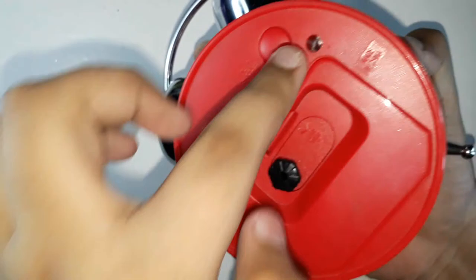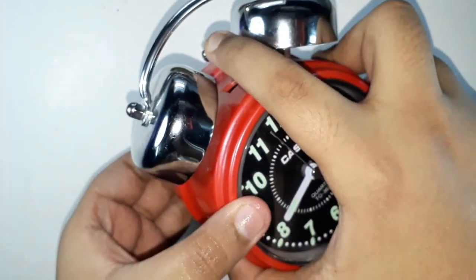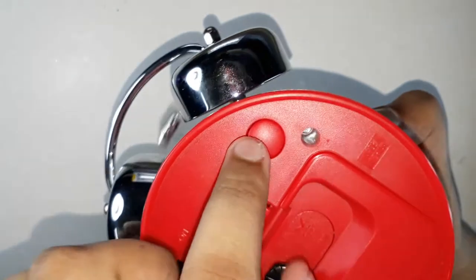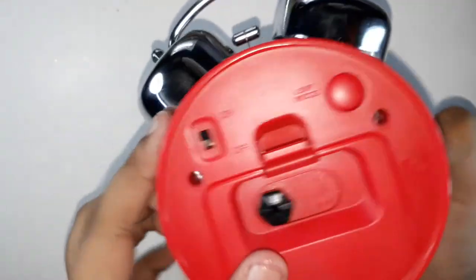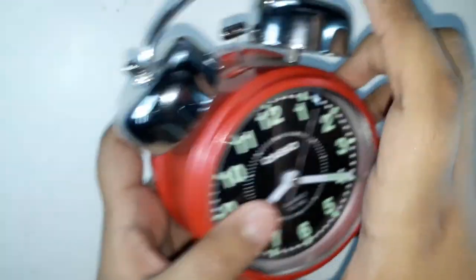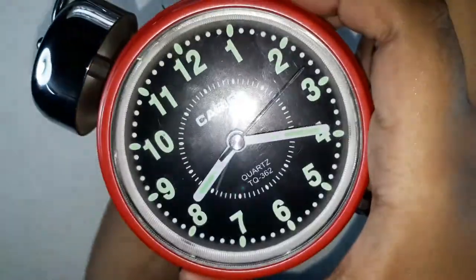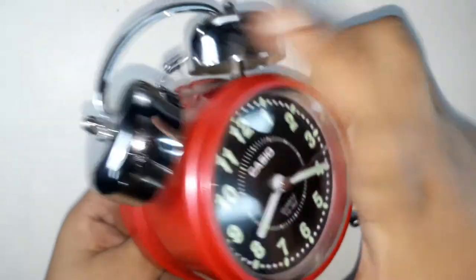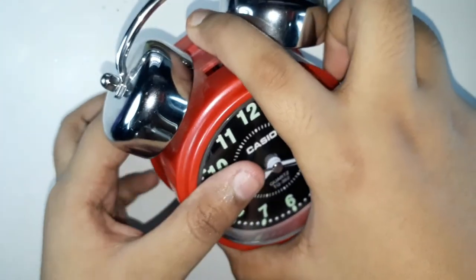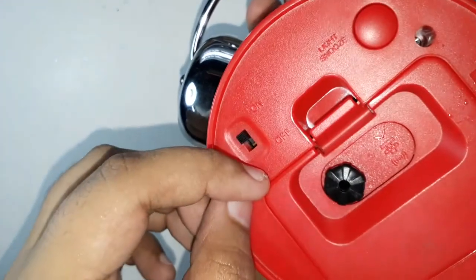To stop the alarm, there is a button on the back — press that and the alarm turns off. There is also another way: if you flick the alarm on/off switch downwards, the alarm will stop immediately.